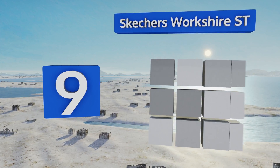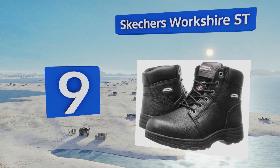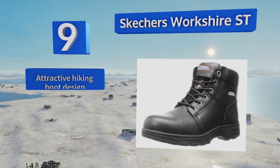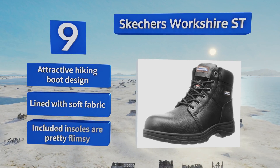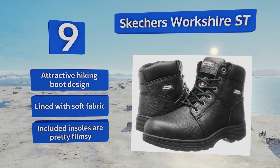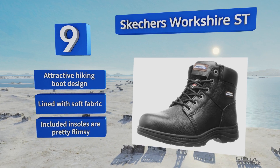At number nine, the Skechers Workshare ST offer a relaxed fit that prevents your feet from cramping yet still provides sturdy support. They're manufactured to withstand plenty of abuse with tough metal eyelets, reinforced stitching, and rugged nitrile rubber traction outsoles. They come in an attractive hiking boot design lined with a soft fabric, but the included insoles are pretty flimsy.